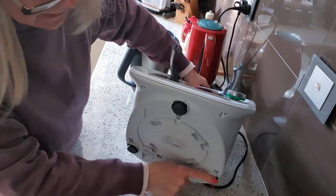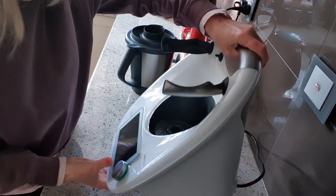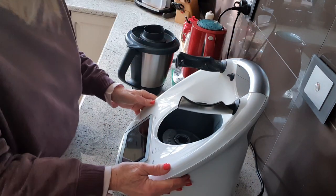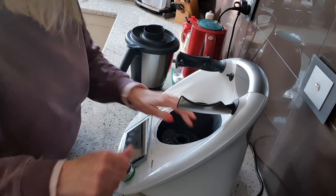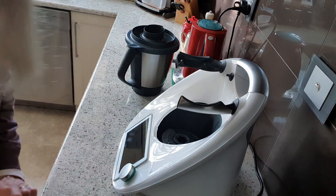Never drag it. Clean the little feet with a little brush or a damp cloth and then you're ready to go. Never ever drag your machine — always lift it and place it back down again. Hope that helps. Bye!